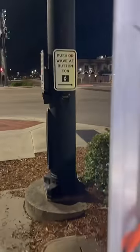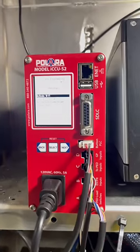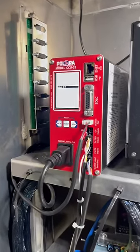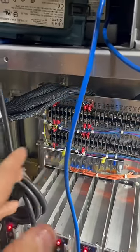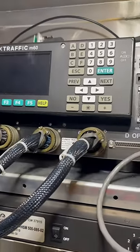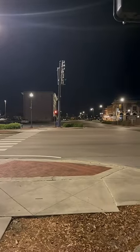These buttons out here are actually wired into this PLC board, and this board is controlled by this CCU from Polara. The CCU will get the input from the push buttons and complete continuity from the buttons to this backboard here in this cabinet, which is then run by these cables that go into the controller of the intersection, which then allows it to put in a call and allows you to get the walk symbol across the street.